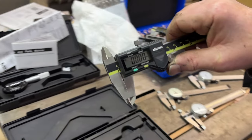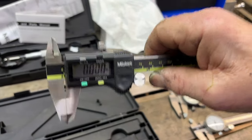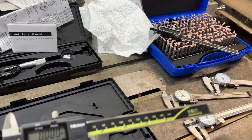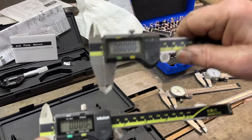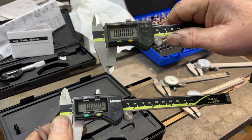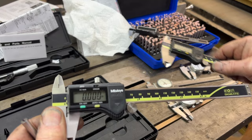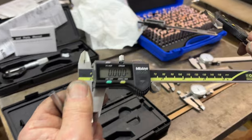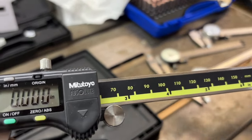Here's a pair of fake Mitutoyos. They look just like the real deal, except on the display. You've got five zeros on the original one, and you only got four on the fake ones. Yeah, they're counterfeits. They even say 'Mid-O-Toyo.'